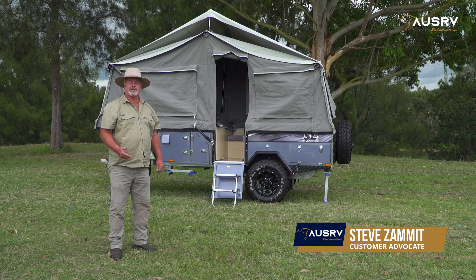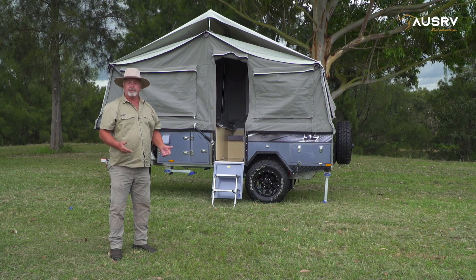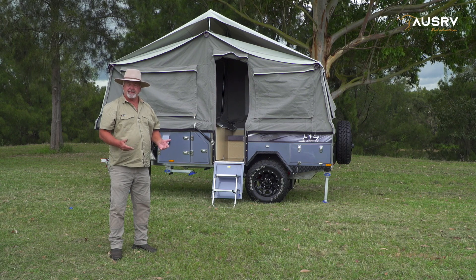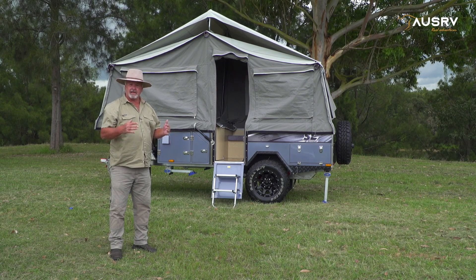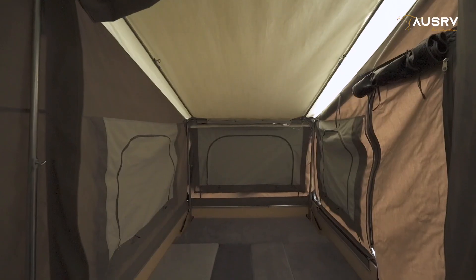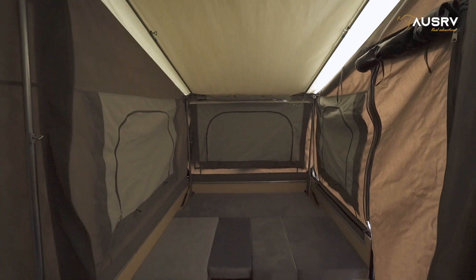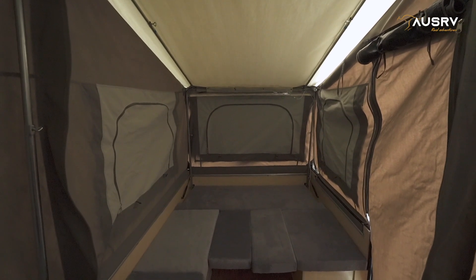In this video tutorial, I'm going to show you how to pack up your OZ-RV Superlite correctly. Remember the golden rules: never force anything. If you meet resistance while you're trying to close up a camper, always stop and find out why. Roll down all your window flaps and zip them up. Make sure you protect the mesh as well. Let's get into it.